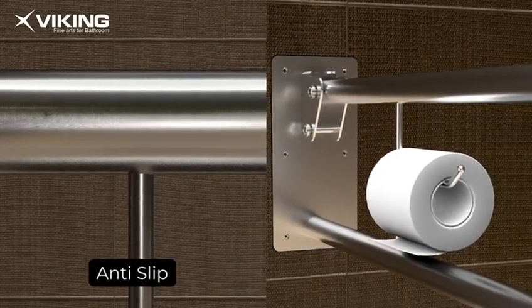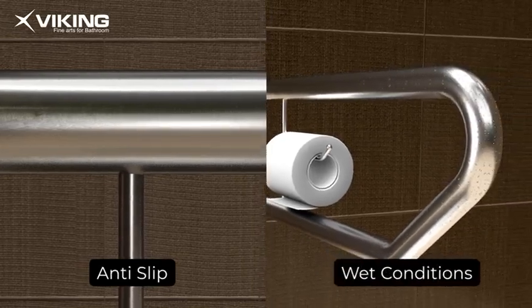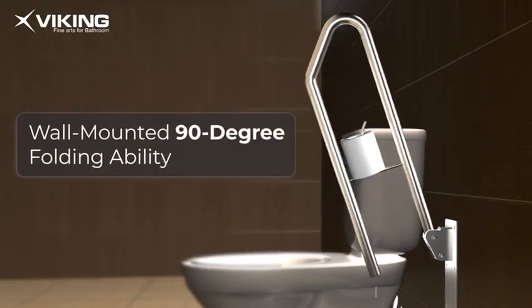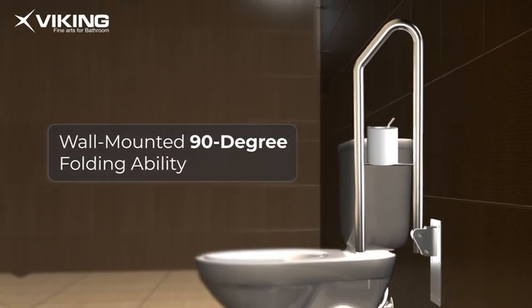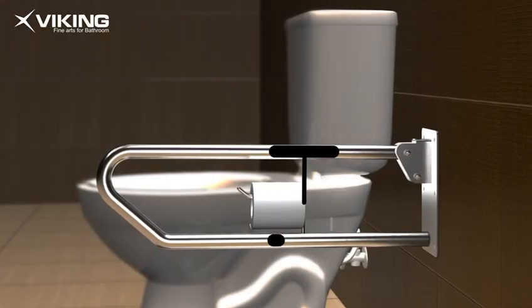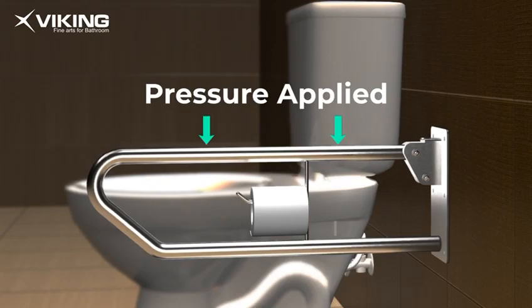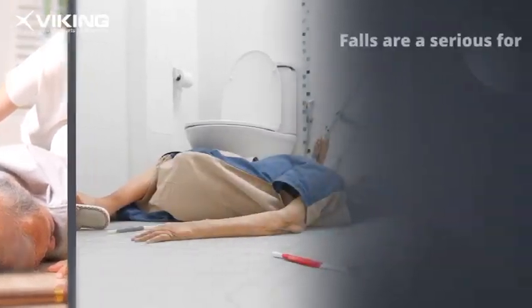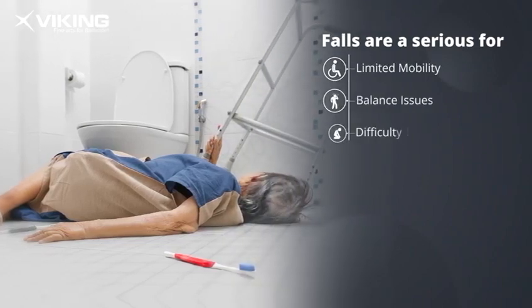Its 32 millimeter brushed finish design makes the grab bar strong and anti-slip, ensuring a secure grip even in wet conditions. It adds convenience with the wall-mounted 90-degree folding ability, saving space and organizing your washroom. The eye-shape design ensures maximum support, especially when pressure is applied during use.